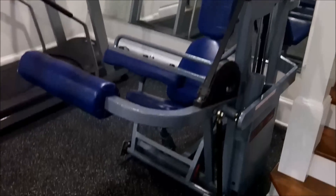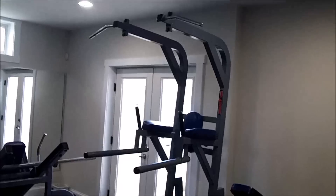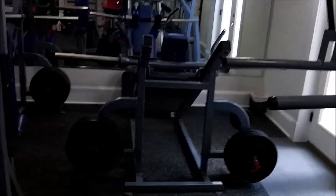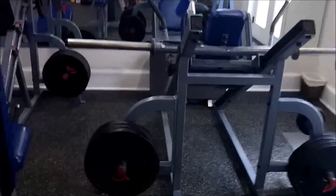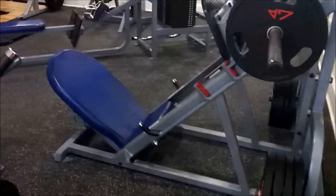Seated leg curl machine. T-bar. Dip station, pull-up station. Hack squat. Leg press.